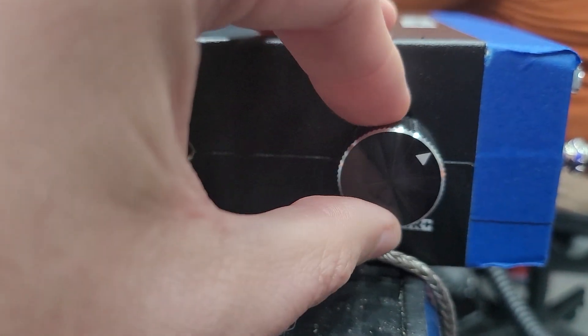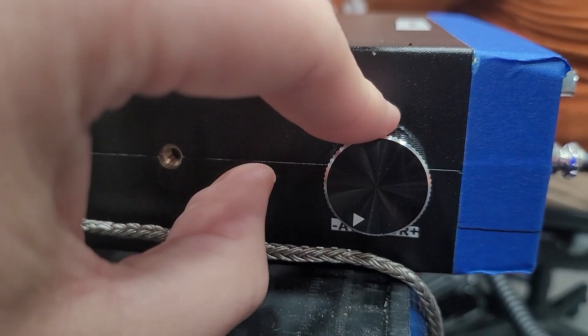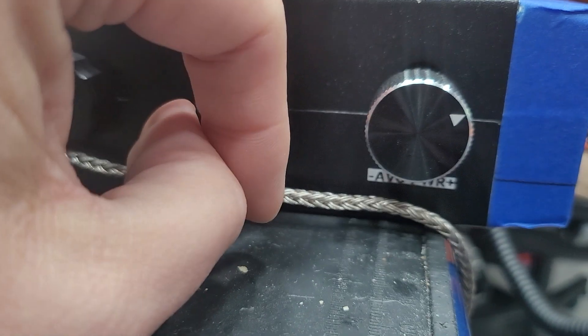My preference is usually going to be somewhere 3 o'clock or less. If you're just straight audio and you don't care where the watts wind up, all the way to the left. So somewhere in here, I'll keep it for now.